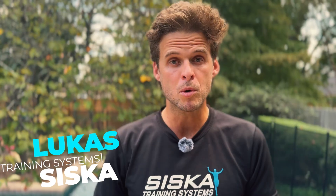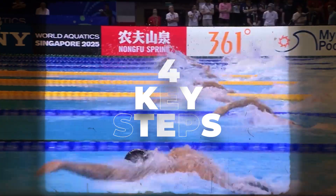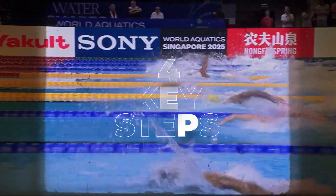My name is Lucas Siska. I'm a former professional triathlete, NCAA swimmer, and now full-time coach. I have four steps that can build your swim engine like never before.